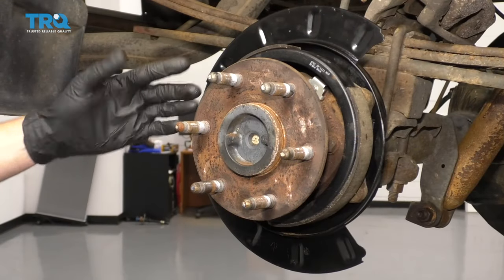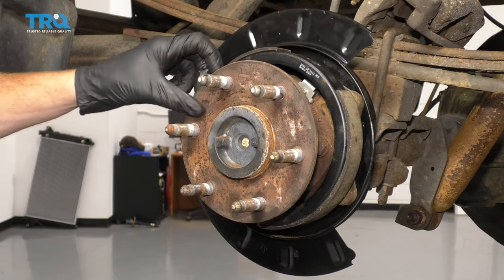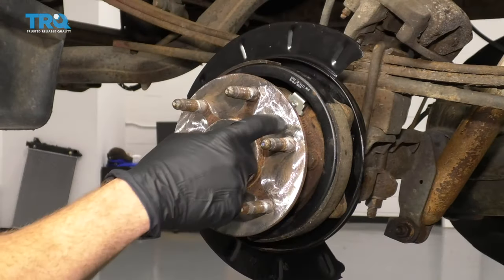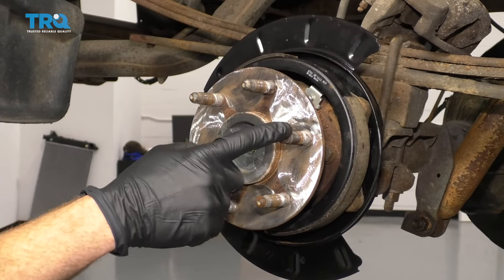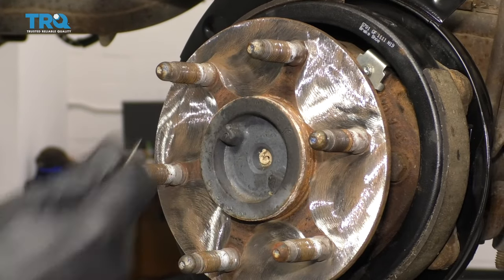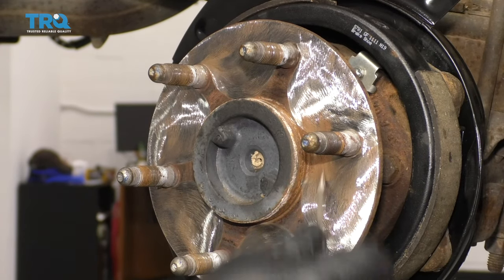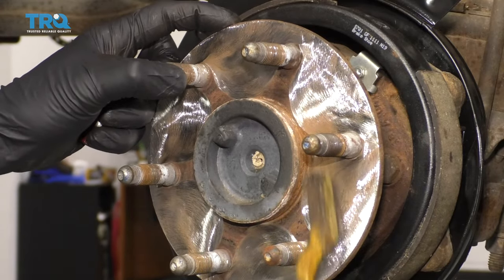The next thing we need to do is clean up the mating surface where the rotor is going to match up against the axle. If it's all bumped up or rough in any way, just go ahead and sand it down with something. Now that the majority of the area is nice and clean and sanded down, we need to continue on by getting in between the lug studs and the rest of the hub area right in there. If you notice there's large buildup, you can use something like a scraper or even a flathead screwdriver — get the majority of it up and then take a nice brush and work at the rest.